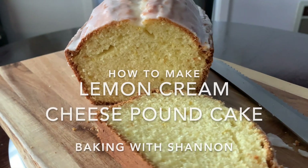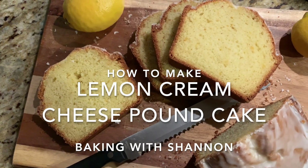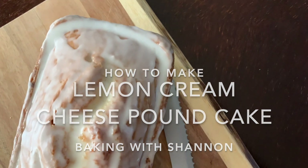Hey guys, welcome back to Baking with Shannon. Today we're going to be making a buttery rich lemon cream cheese pound cake. A little bit tangy from that touch of cream cheese, pairs well with the brightness from the lemon zest, as well as the sweet tartness from our lemon glaze.